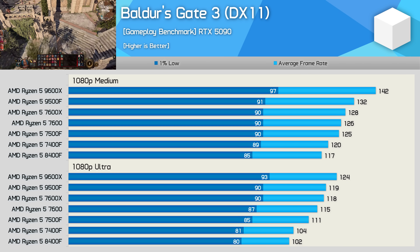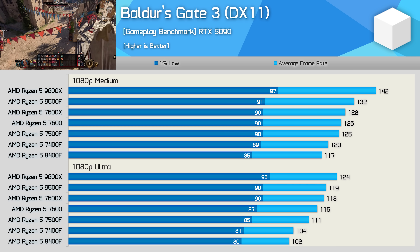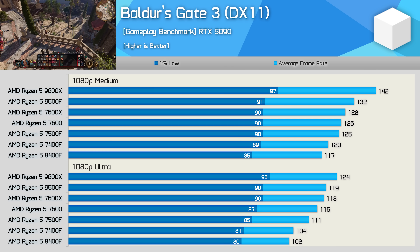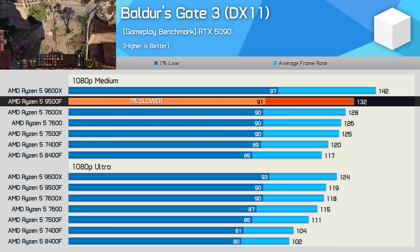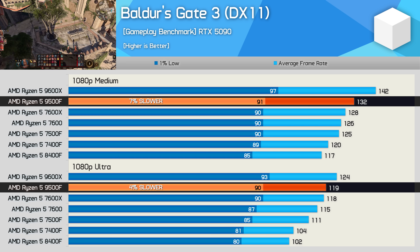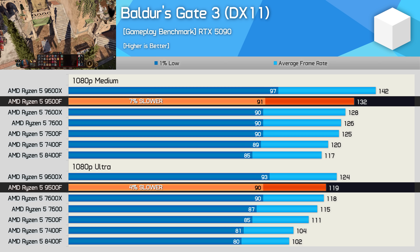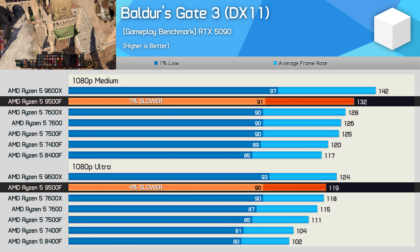Starting with Baldur's Gate 3, we see that the 9500F is 7% slower than the 9600X when testing with the medium preset, and then 4% using ultra. This meant the performance was very similar to the 7600X and 6-7% better than the 7500F.